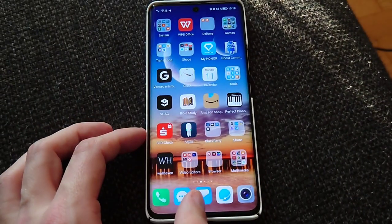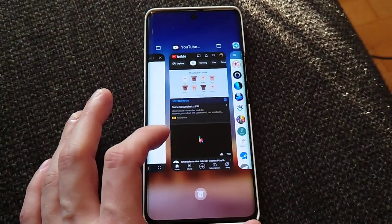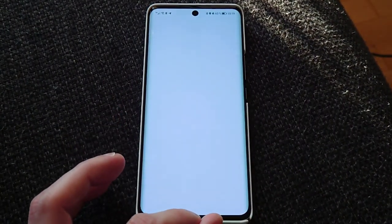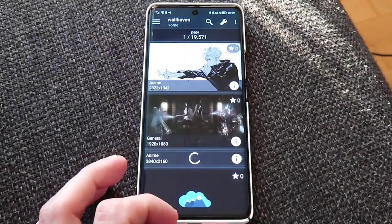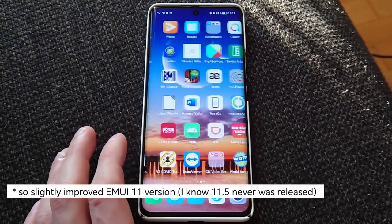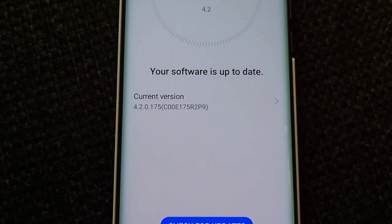When it comes to the operating system, Honor — being the sister company of Huawei — stuck to what they knew, using a fork of Emotion UI called Magic UI for several years. Magic UI has been improved and further developed; with Magic UI 4.2 on the Honor 50, it's a small step away from Emotion UI and useful for those used to Huawei or Honor devices. It's a sleek-looking software; I'd wish it were a bit faster in places, but overall speed has improved a lot with updates.